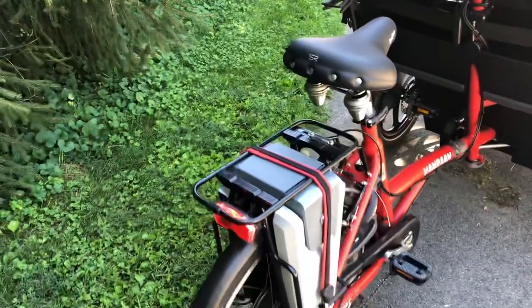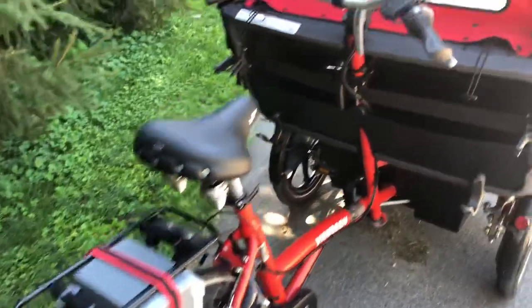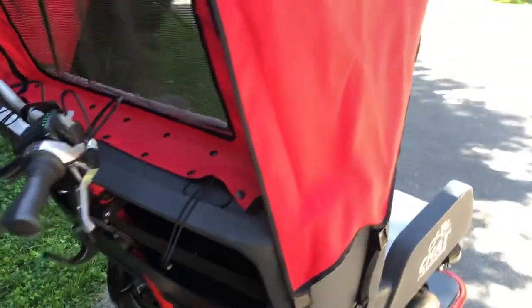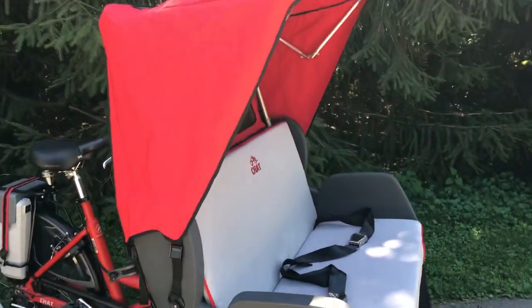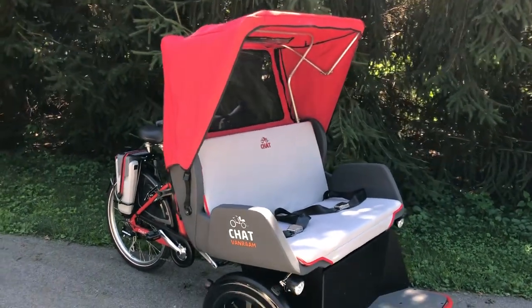We have two batteries so that we can take more rides on one outing. And finally, we have the canopy, which is awesome, but it is also removable for those times when we don't want it.